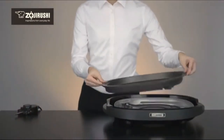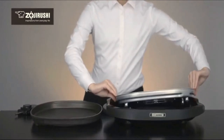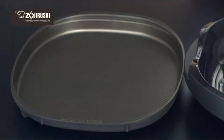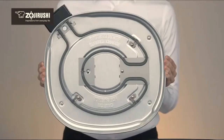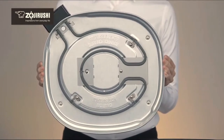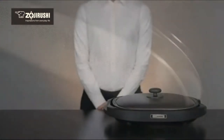Assembling and disassembling is easy, and cleaning this griddle is a breeze. The cooking plate, bodyguard, and lid are fully immersible for easy cleaning. The heater set and temperature control plug simply need to be wiped down before storage. The Zojirushi Gourmet Sizzler Electric Griddle brings your recipes to life and is the perfect addition to any kitchen.